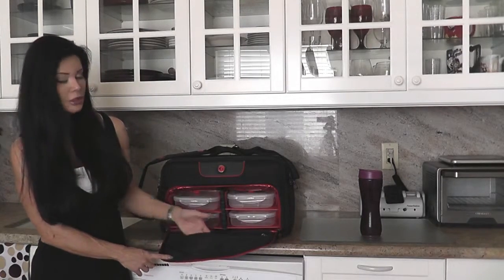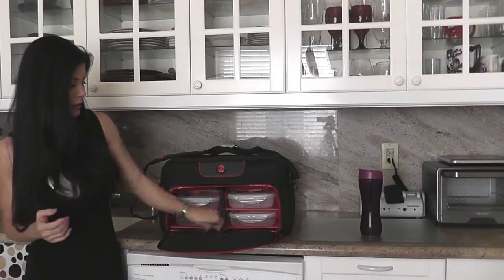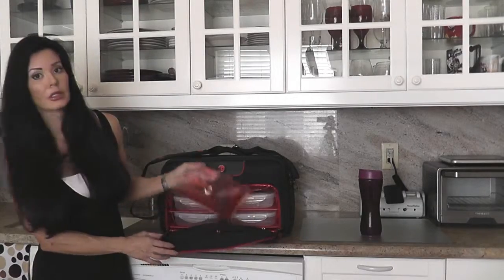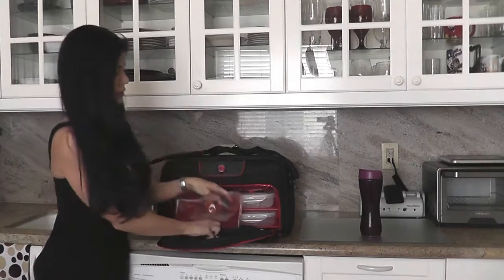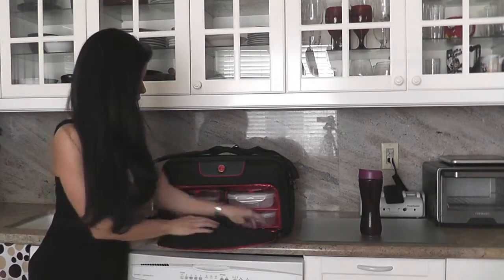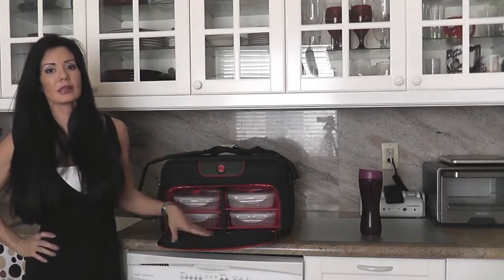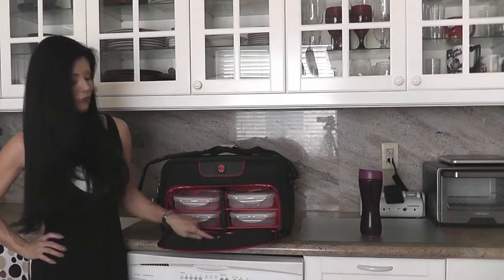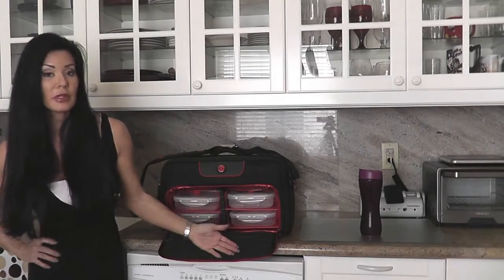One of the smaller compartments is where you can put your eating utensils, and then there's a larger zipper compartment which has the gel packs that you freeze to keep your food cold. What I thought was really cute is that all the different compartments in this bag have little icons — like there's a little fork and knife here, so you know that this is for your utensils.